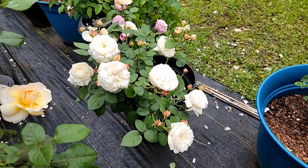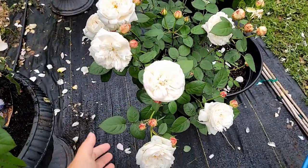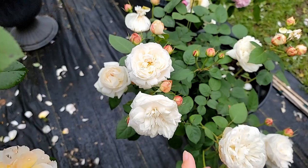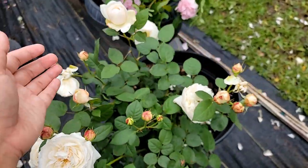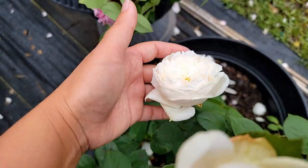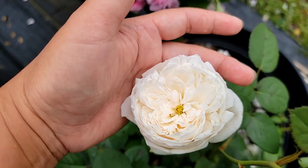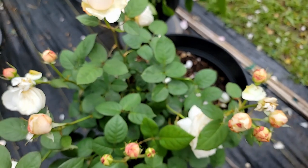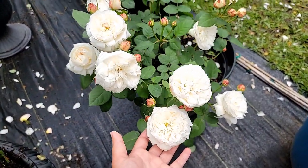The bloom can last for a week on the bush itself, including in the hot summer sun. The repeat is excellent as well, with a very strong vanilla and myrrh fragrance to it. When it first blooms it has a very nice button inside. Overall, I think this is a really excellent rose.